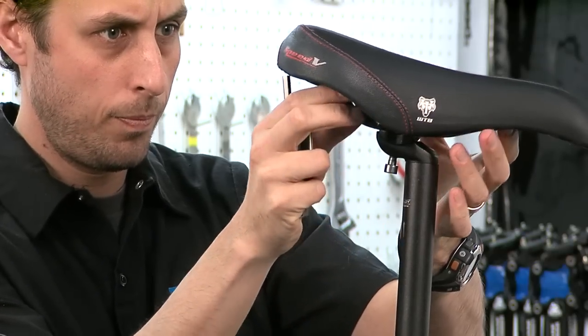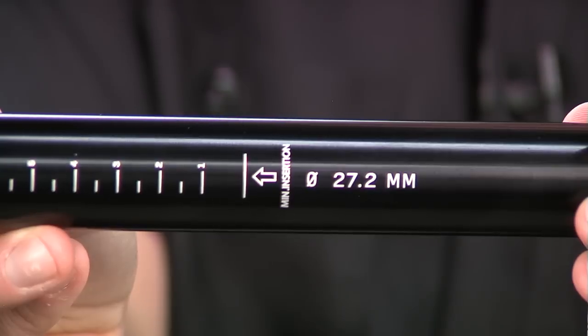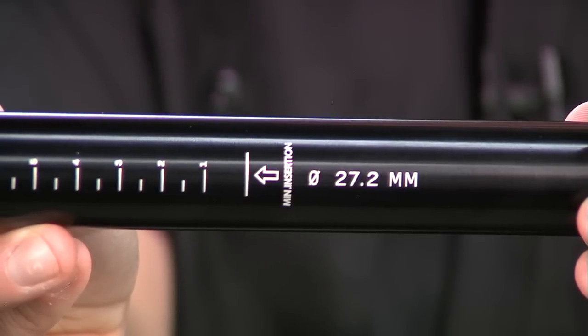Next, remove your seat from your old seat post and the seat post from the frame, and confirm your new Thud Buster diameter is the same as your old one.